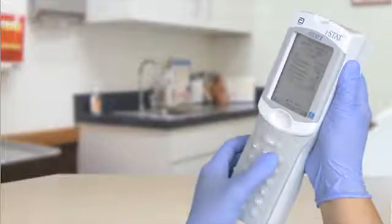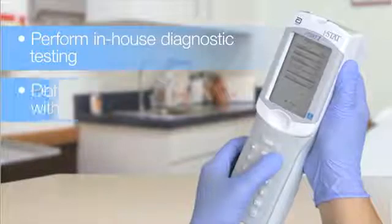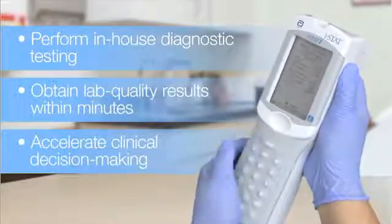With the iStat Analyzer, your facility can perform in-house diagnostic testing, obtain lab-quality results within minutes, and accelerate clinical decision-making.